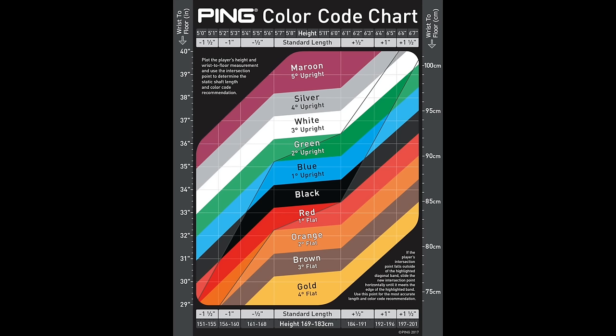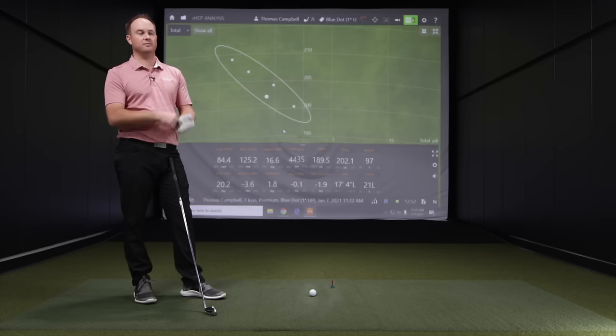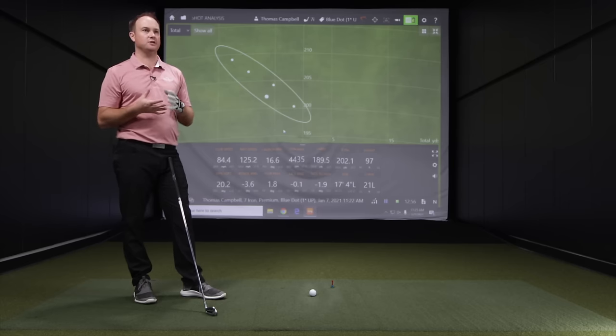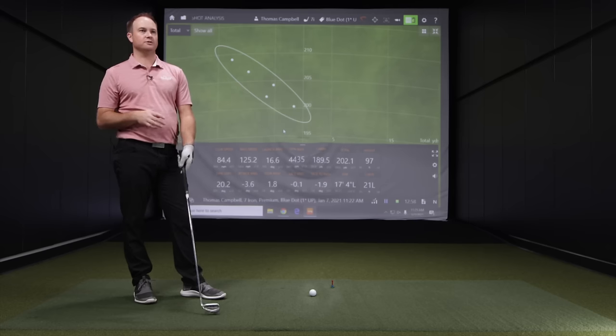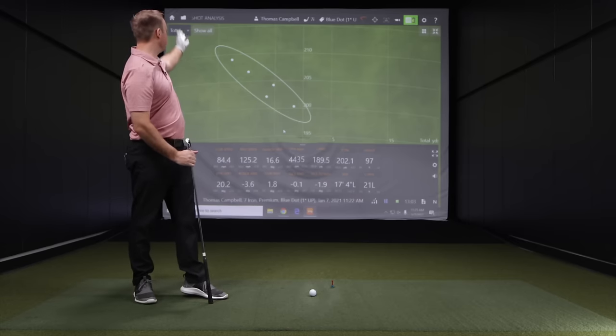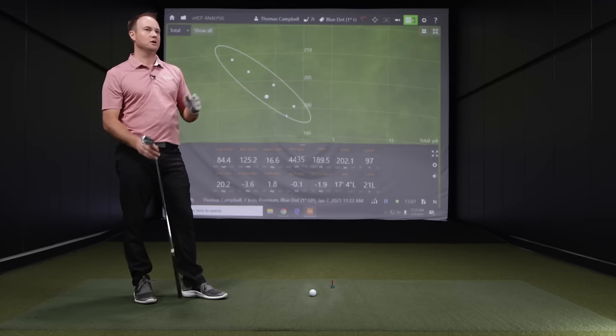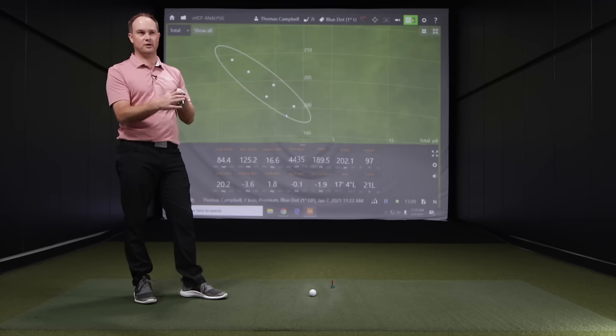My height is 5'9" and my wrist-to-floor is 34 inches. I've known that for years and it hasn't changed. My static measurement is very accurate with regards to my dynamic measurement. Notice right off the bat with the one degree upright club, that circle is just a little bit to the left, showcasing that this lie angle at one degree upright is just a little bit too far upright for me.